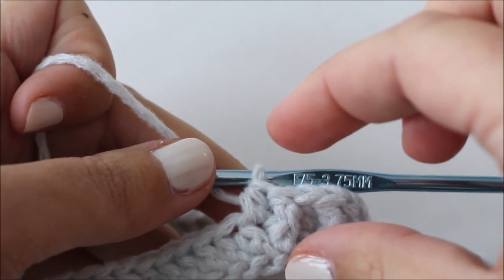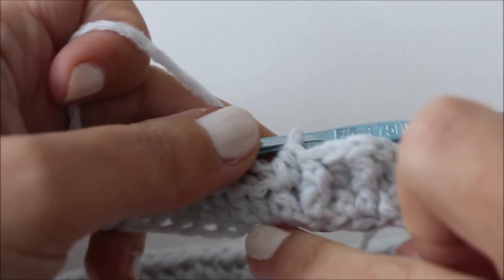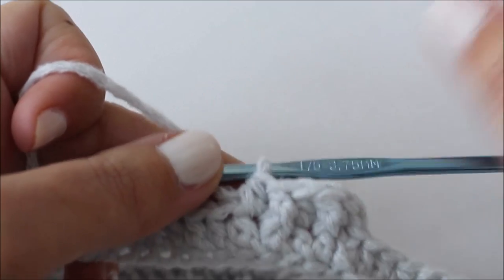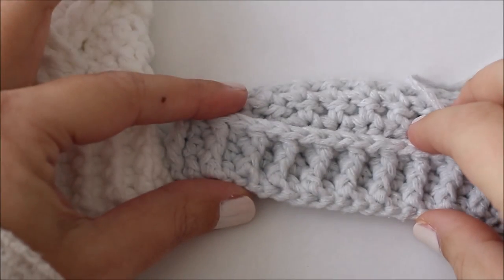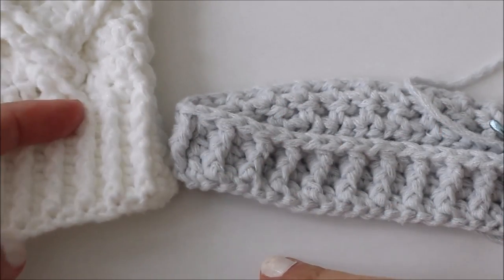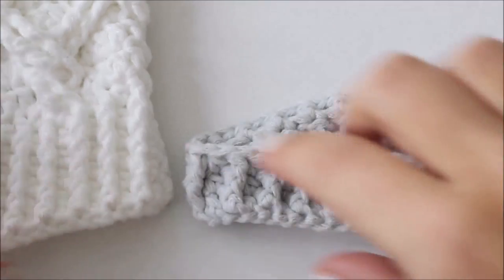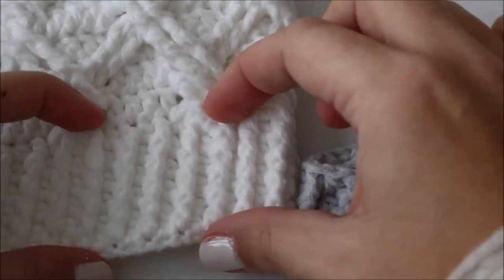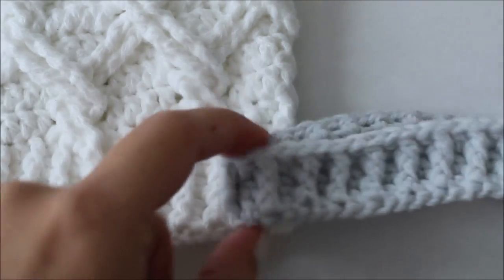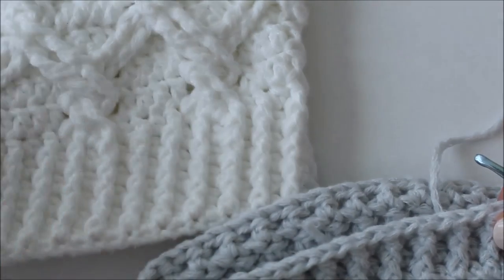For some sizes you're going to be skipping ahead to round seven. For newborn I'm only doing the very first round and then two rounds of ribbing — so three rounds — and then I'm skipping all the way ahead to round seven. At the end of round three, depending on which size you're making, you might be stopping here or you might be doing a few more rounds to build up your rib before you move on to the cable part. For the adult size you keep going and make a wider ribbed section at the bottom of your hat.